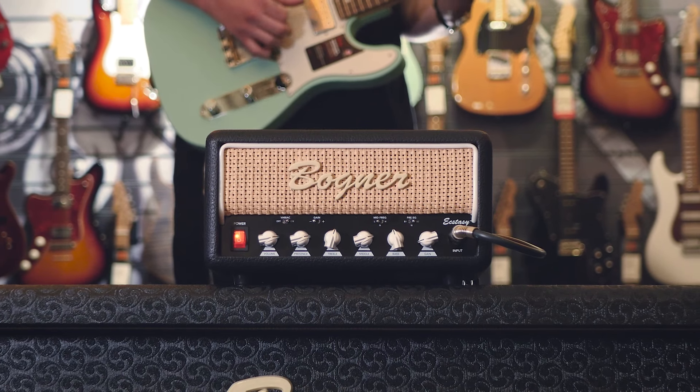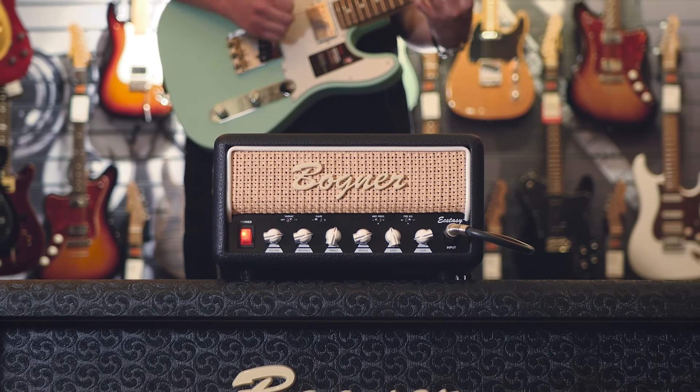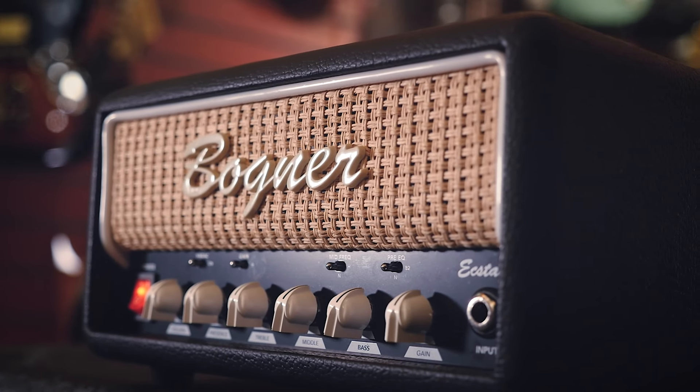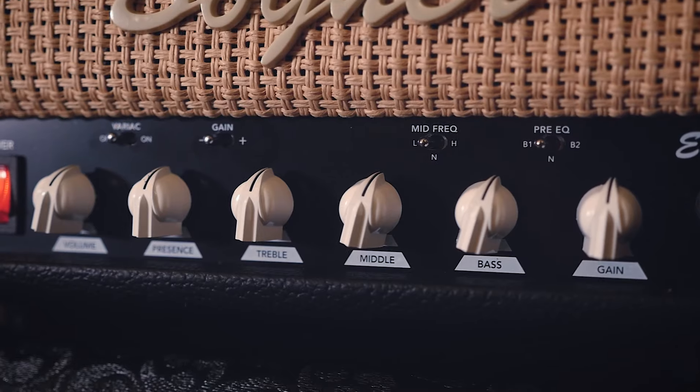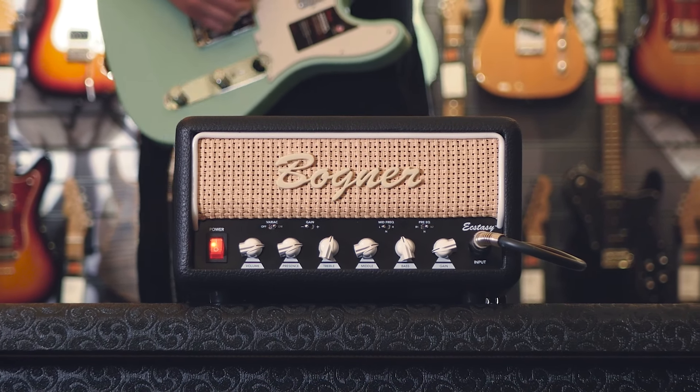The Bognor Ecstasy Mini is a fantastic amp. If you are looking to get Bognor quality tones at an affordable price in a package that is easy to transport — you can pretty much take it anywhere with you — gone are the days of carrying 50-kilogram amp heads up two flights of stairs. This has it all. What we are all loving about this amp in store is the range of vintage overdrive tones and modern high-gain settings, with enough controls that you can really find a tone that suits you. Bognor have been very careful with the compromises they've had to make to make this amp possible.